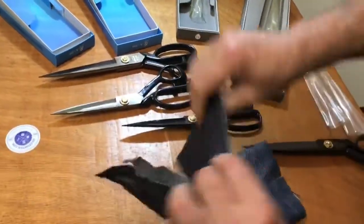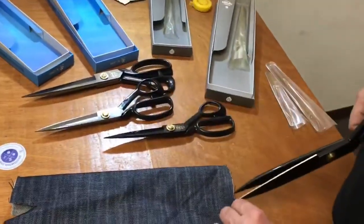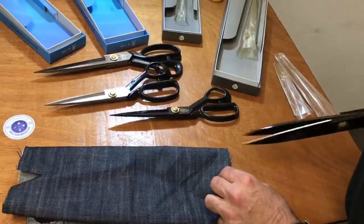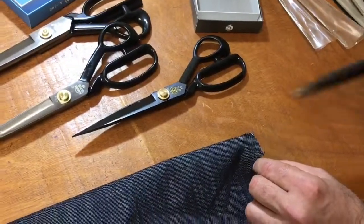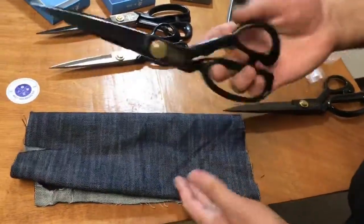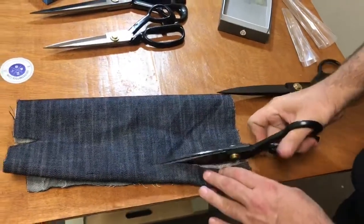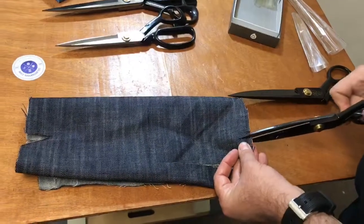How do you try your scissors? A lot of people try them in the middle, but you don't want to do that. By the way, this is four layers of heavy-duty denim. You want to try your scissor with the tip — cut and pull, cut and pull. Make sure when you're cutting, it goes all the way through with nothing left. This is the 12-inch doing it easily.